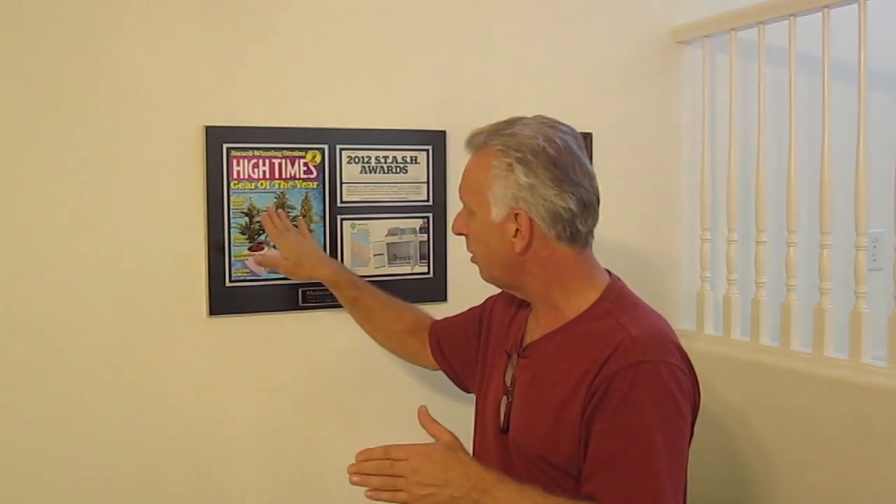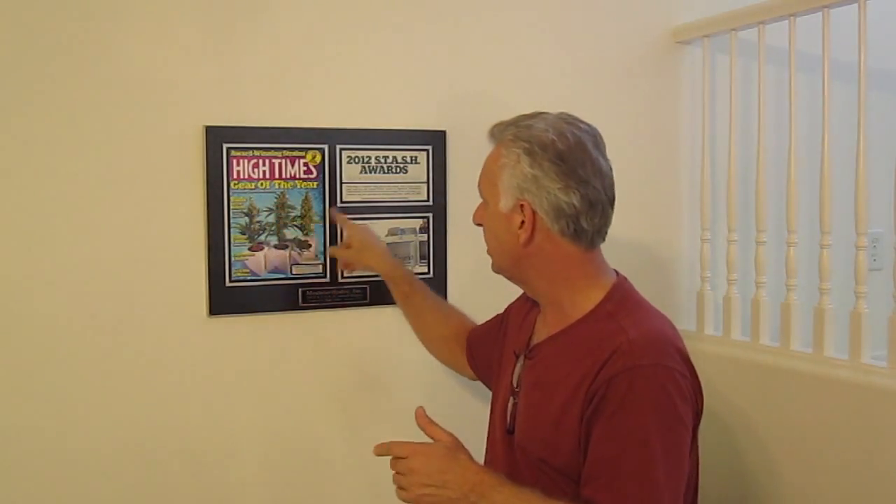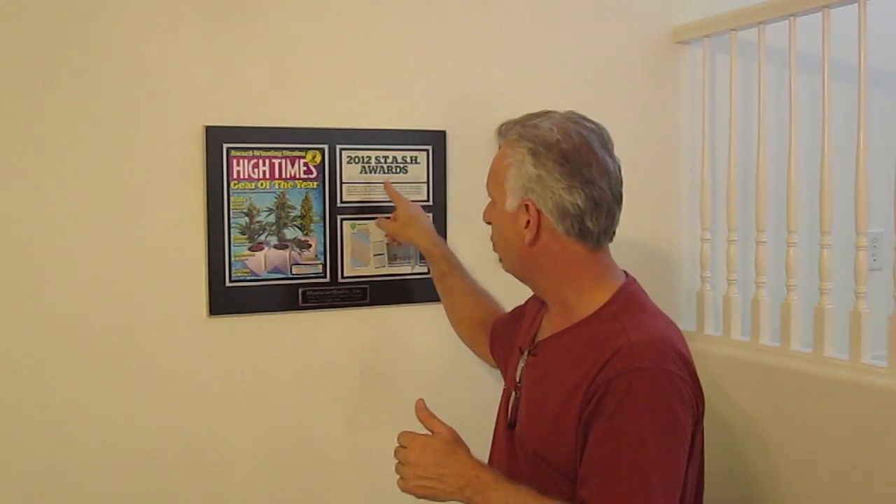Let's talk about that air delivery. What won us not only the cover of High Times Magazine, but the 2012 Stash Awards, was our air delivery system designed for deep water culture and ebb and flood and other systems. You want to have that proper air delivery system boiling up through the water, no voids, so that it's constantly feeding the roots the oxygen and air it needs.